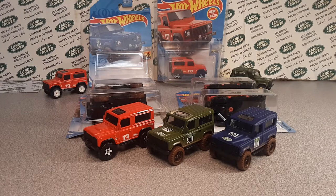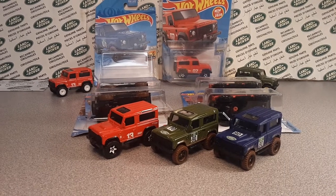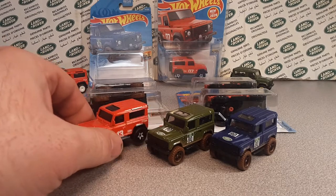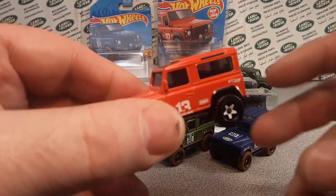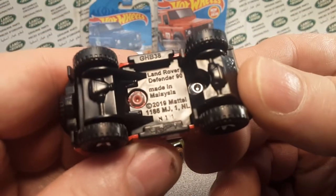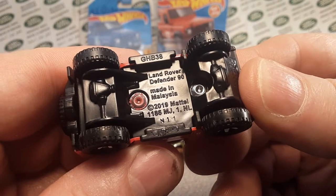Yes, we're going to do a model review. I know this guy has been out for a little while, but we haven't done a total walkthrough model review of this Hot Wheels. What is it called? Let's check it on the base here, get it right. The Land Rover Defender 90.